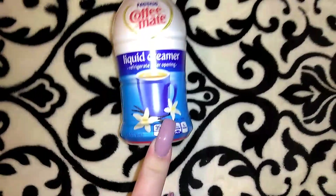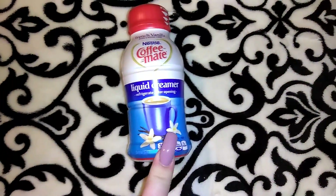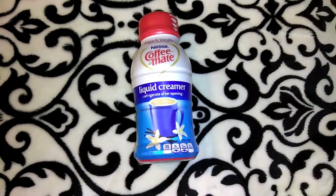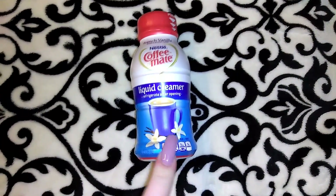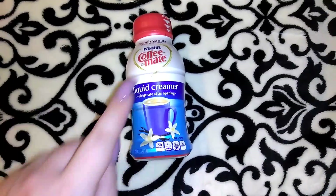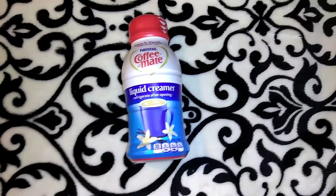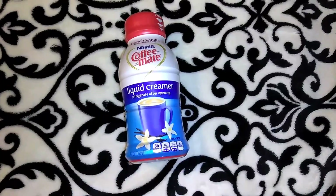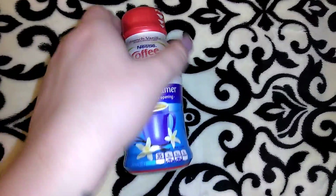I picked up a couple more of the liquid Coffee Mate in vanilla and a couple in hazelnut — 8 ounces each. I think it's a better buy if you're getting the larger liquid version at Walmart, but it was a convenience thing and I was almost out of my liquid hazelnut.